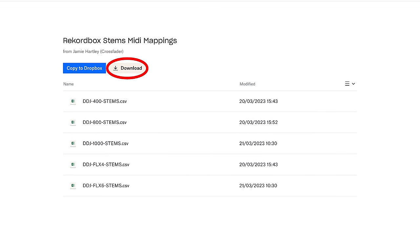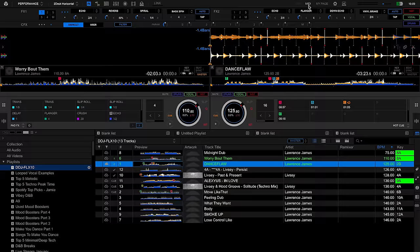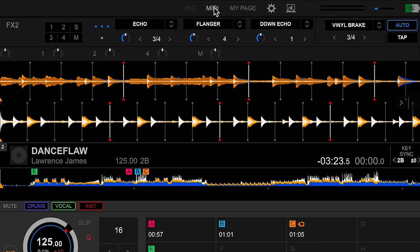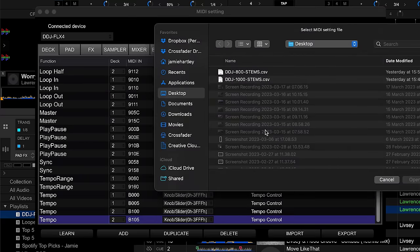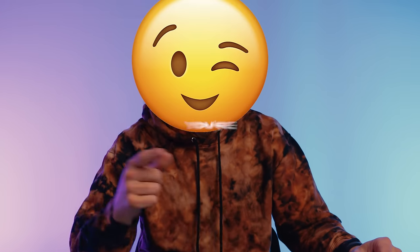After signing up via the link, you will get sent the following files — just download the relevant one for your controller. Open Rekordbox, click here, then click Import, find the file and hit Enter.